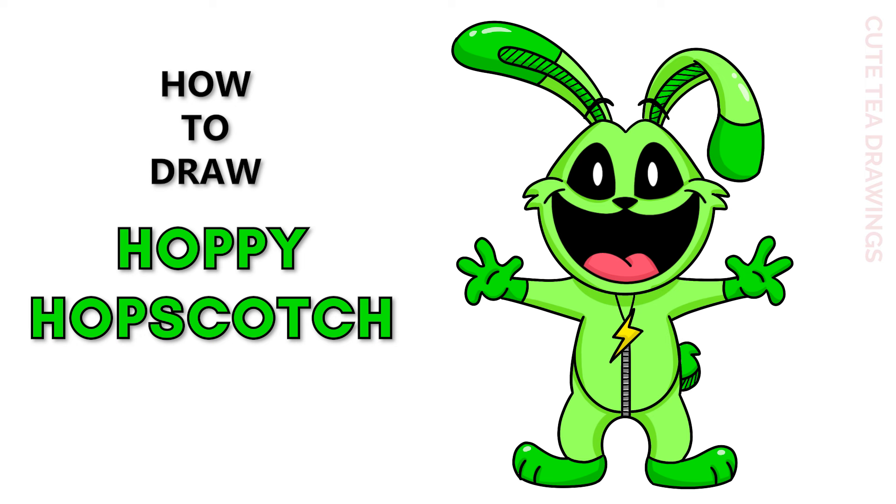Hey guys, welcome to Cute Tea Drawings. Today I'll be drawing Hoppy Hopscotch from Poppy Playtime. I'll be drawing on my tablet, but you can also follow along on paper. Please remember to like and subscribe. Okay, now let's get started.